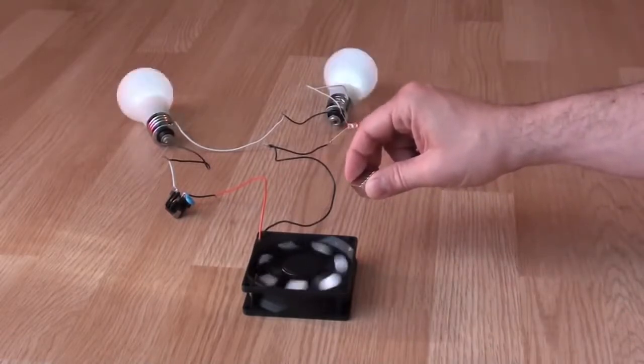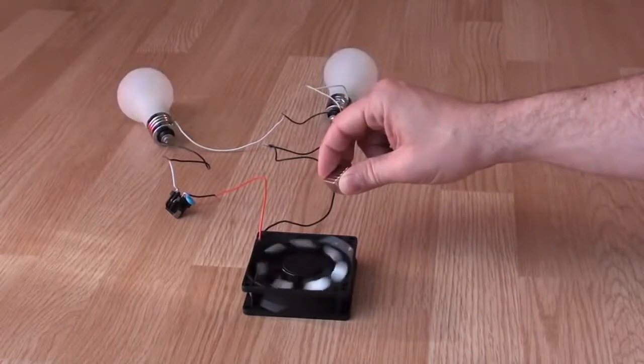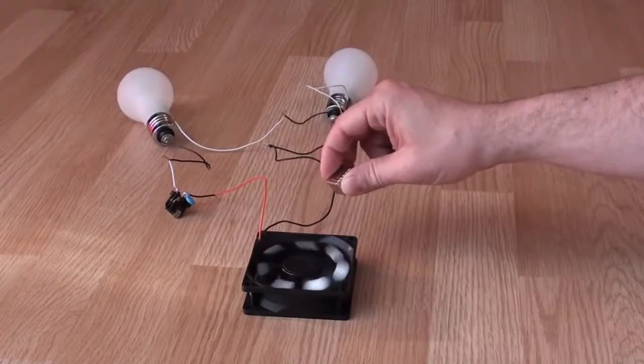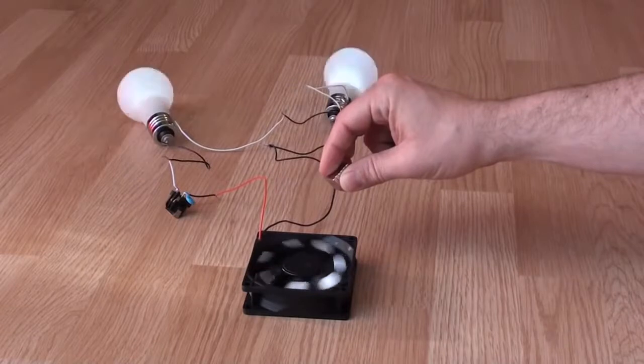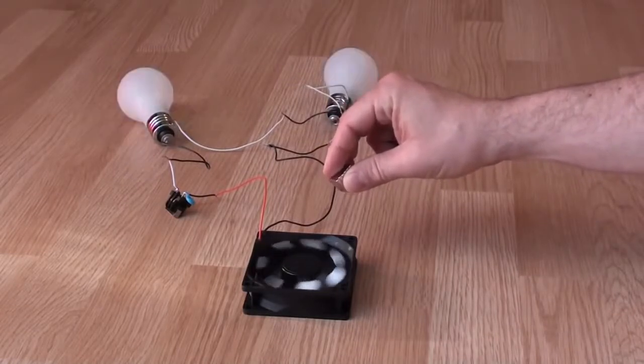This is all for today, thanks for your attention. You can see it can work for a long time. So if I put a magnet here, forever we can have the light — but the only problem with the capacitor is that it is blinking now.